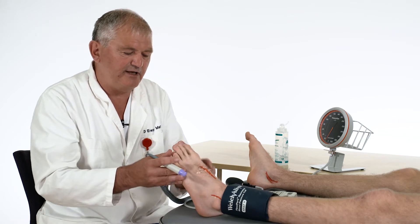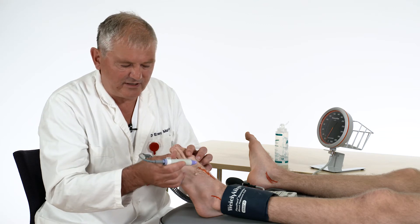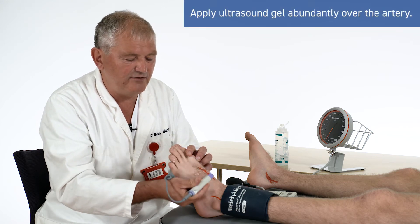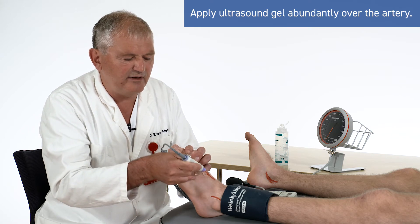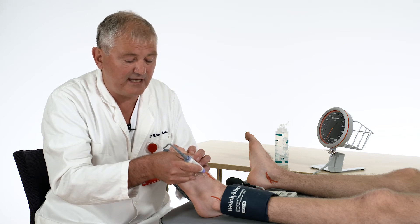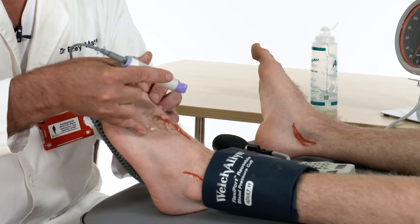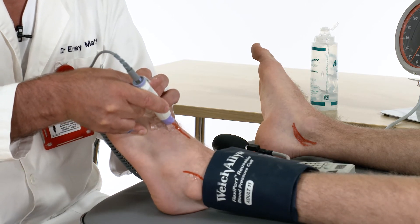We can start with the dorsalis pedis artery. This is a very superficial artery, and it is therefore very easy to compress the artery with the probe. To avoid this, have a lot of gel placed above the artery and let the probe bathe in that gel without any contact with the skin. Keep the probe like a pin and stabilize your hand with your little finger.